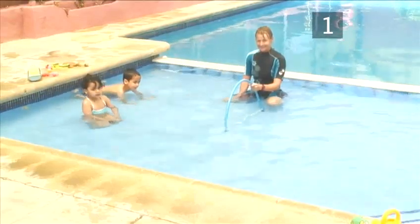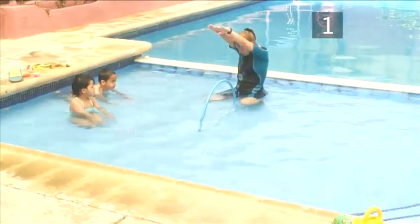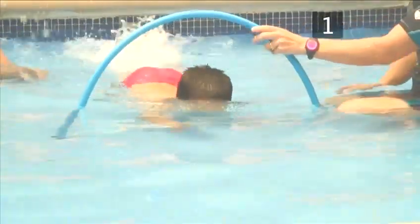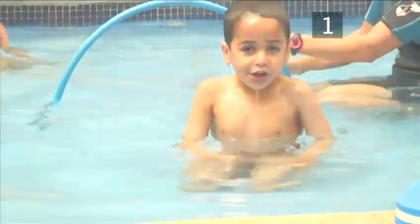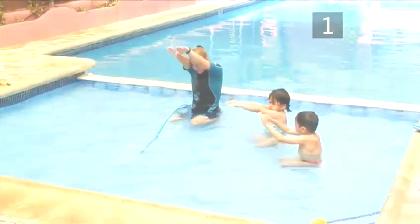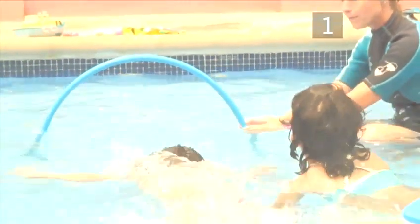Practice 1. If you have a hoop, try getting your child to move through it by kicking their legs and moving their arms if they can, like this. Often, when young children first learn to swim, they're not very good at swimming in a straight line. Using a hoop encourages them to swim in a comfortable but confined area.